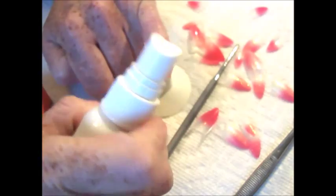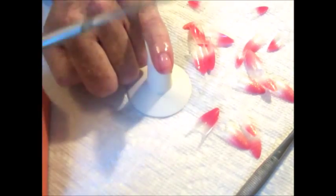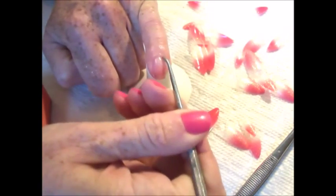As with all services, it is important to begin with proper preparation of the nail. In this case, we disinfect the nail with Shiba Nails disinfecting sanitizer. Then push back the cuticles, removing any debris.